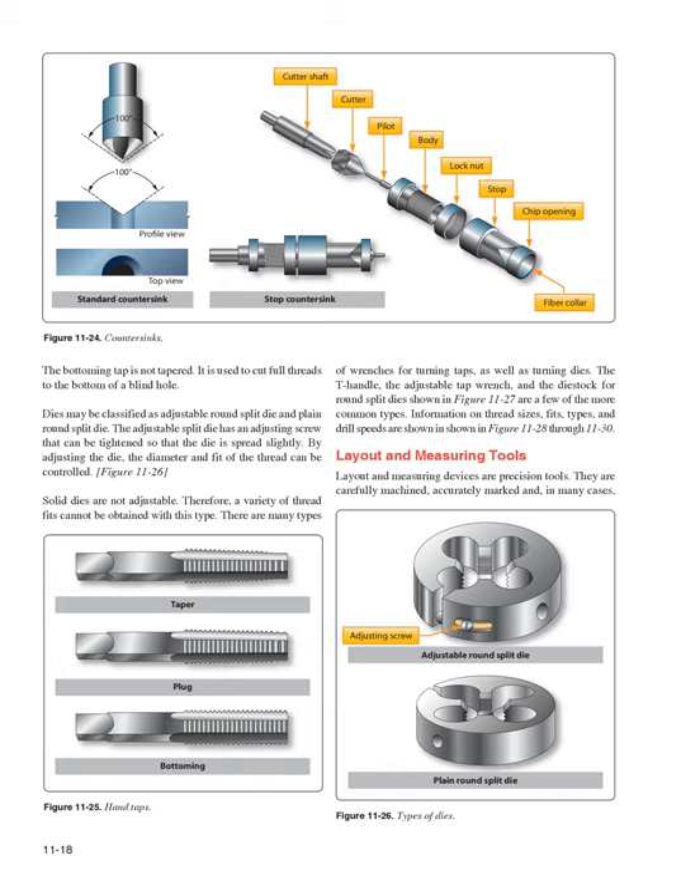There are many types of wrenches for turning taps and dies — the T-handle, the adjustable tap wrench, and the D-stock for round split dies (Figure 11-27) are among the more common types. Information on thread sizes, fits, types, and drill speeds are shown in Figures 11-28 through 11-30.